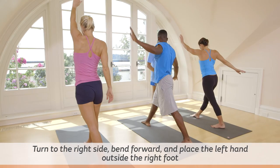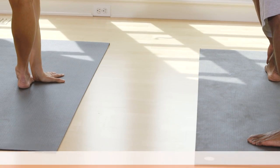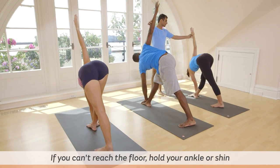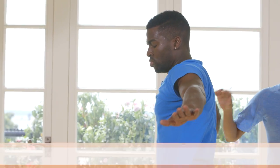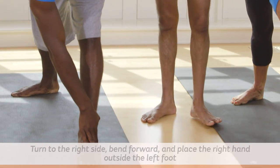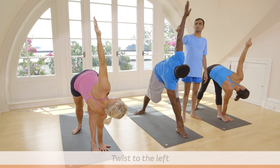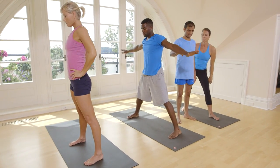Twist. Try to keep your left hand on the floor. Breathe five times. One, two, three, four, five. Inhale, come up. Take on the left side. Breathe five times. One, two, three, four, five. Inhale, come up. Stand straight.